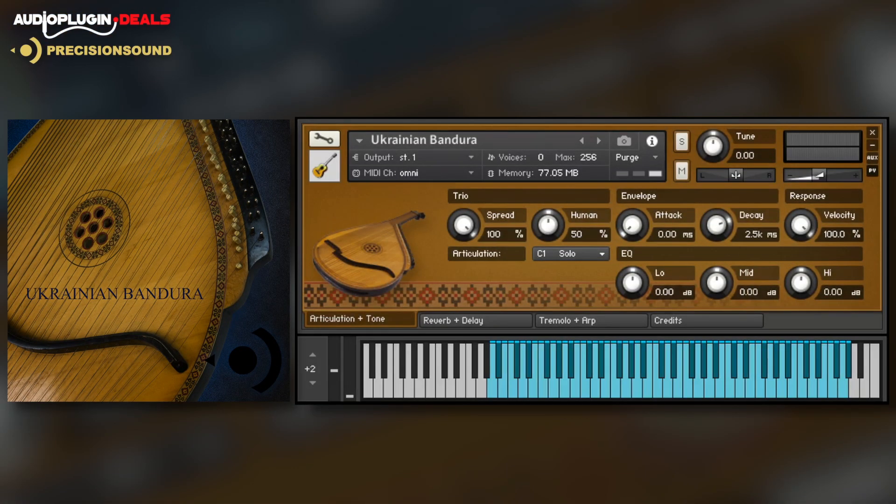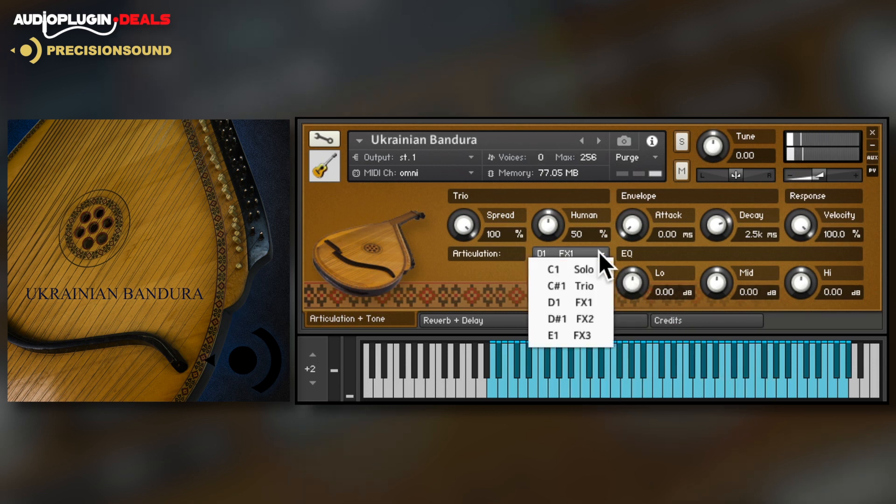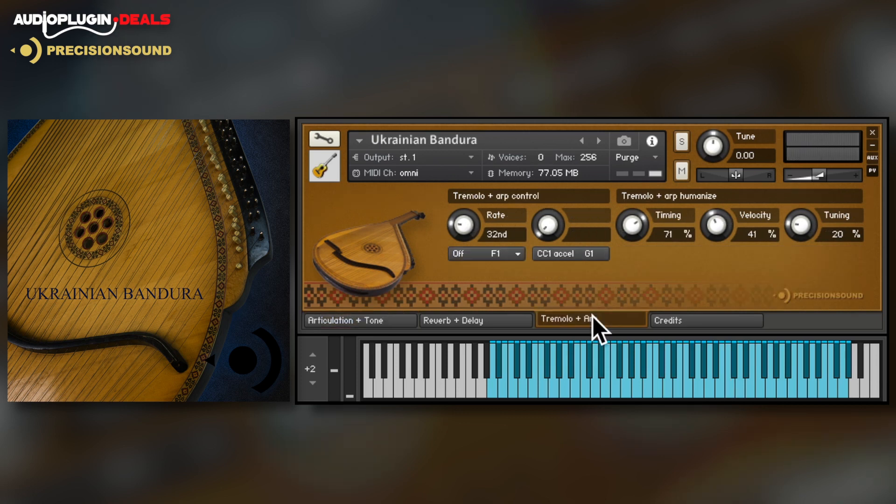Sticking with guitar-like instruments, the Ukrainian Bandura is the national instrument of Ukraine and has been deep sampled by Precision Sound. There are a whole host of FX samples included, a special trio mode, and tremolo and arp controls.